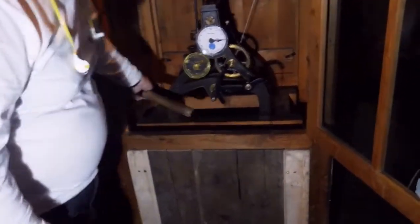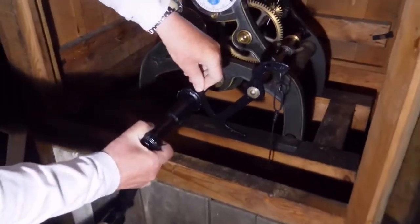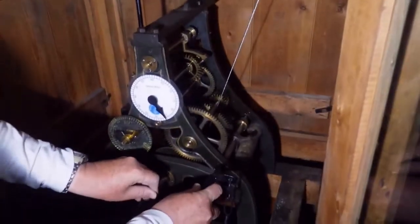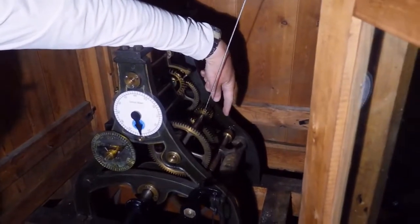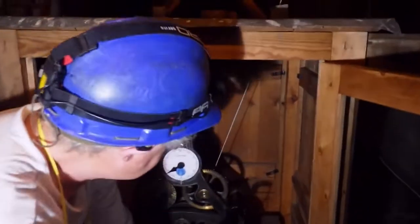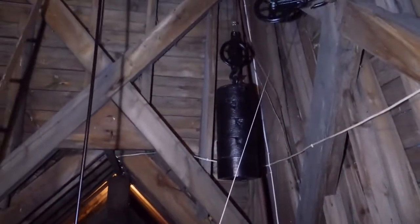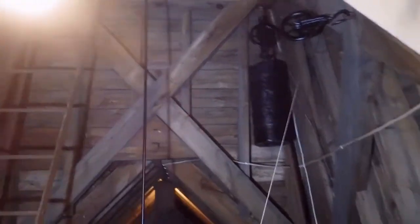You take the handle, engage the handle onto the shaft there, push that home like that. Then you push this bolt and shutter forward and it engages with the gear that you can see there. And now the clock is being powered by the weight on the end of the shaft, and you're now able to start winding it. I was here a week ago when I last wound it, so it's had a week's worth of going.